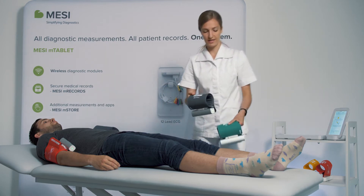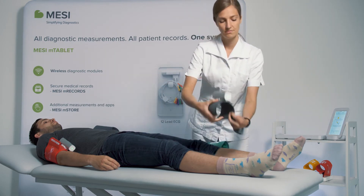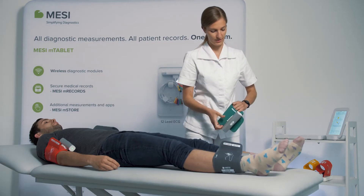You do the same with the leg cuffs, again making sure that the medial ankle arrow is pointed towards the inner ankle.